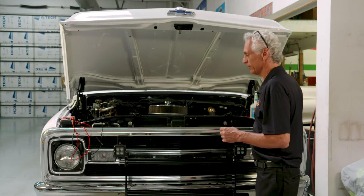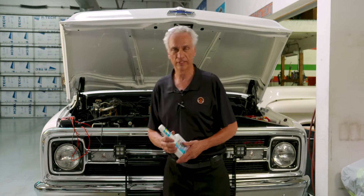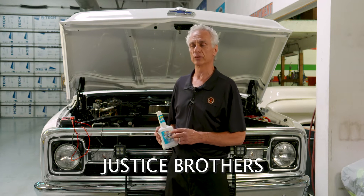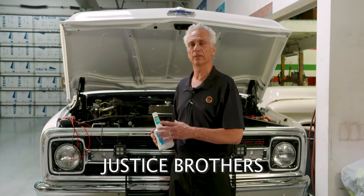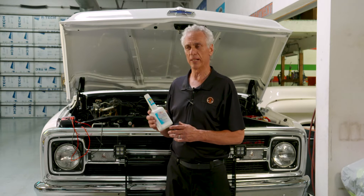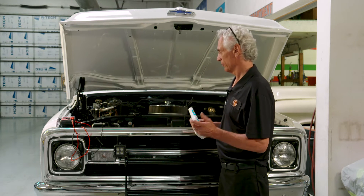One other step that we've done, and we've talked to Ron Davis about this too: Justin Brothers makes a chemical that goes into the coolant and it reduces the chances of electrolysis. This is a good product, and they recommend it.